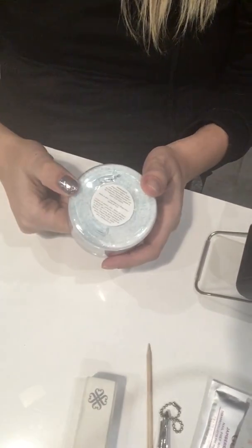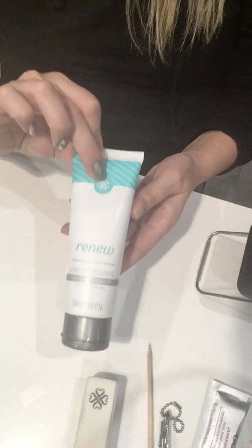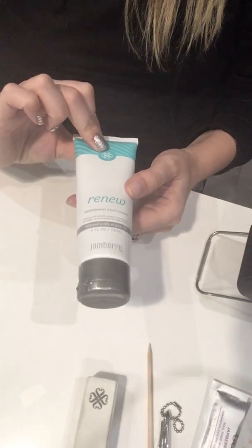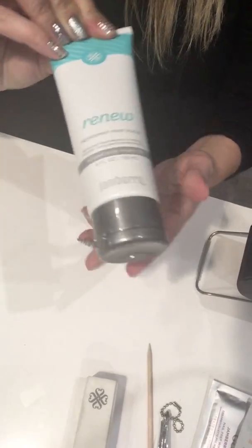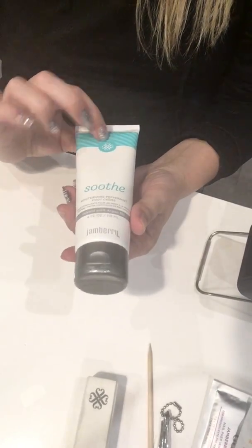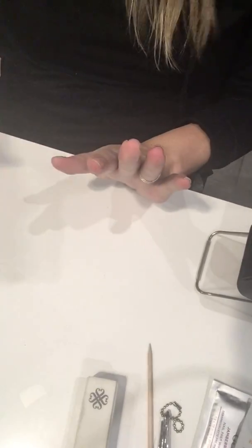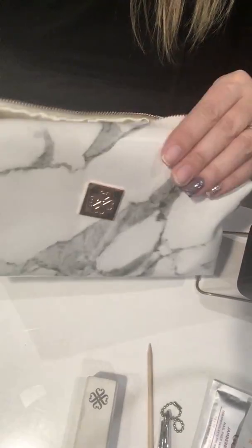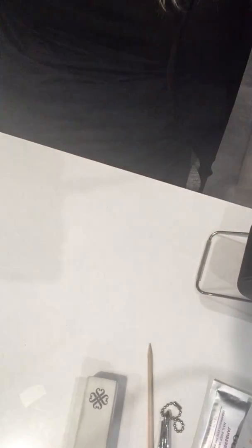You get a ton out of it — about 20 foot soaks per tub. Step two is the Renew peppermint foot scrub, which has lava rocks and pumice — it smells divine and is amazing to scrub your feet with. Then once you dry off, use the moisturizing peppermint foot cream called Sooth as the last step. If you purchase all three, you get a cute marble rose gold bag to keep them in — perfect as a travel case.